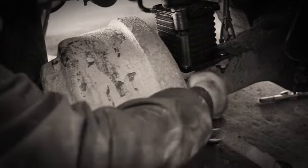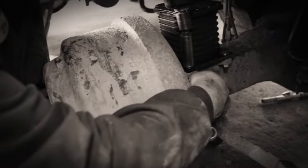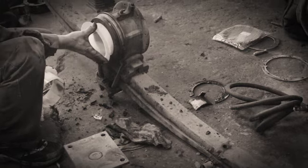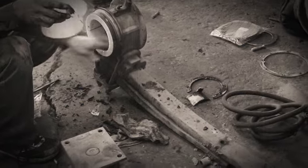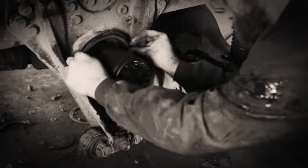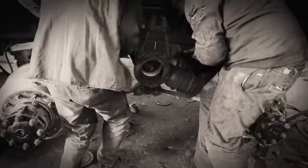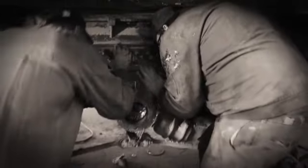With the new bolster springs being installed, this truck will be able to drive down the road without giving its driver any back problems. Now, we see the technicians installing the bushings and seals. It's a two-man job to install the springs and the trunnion.